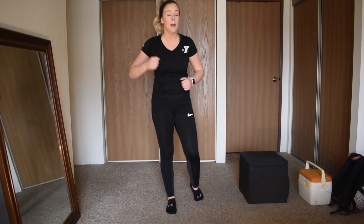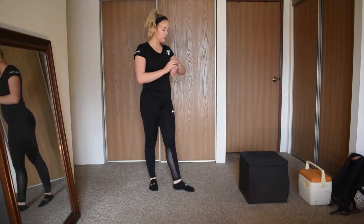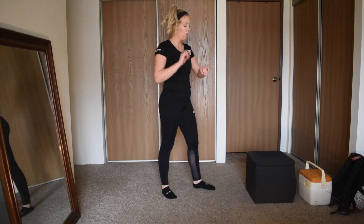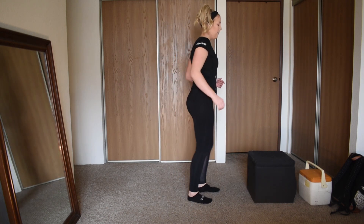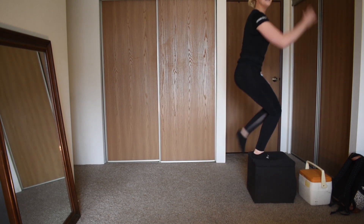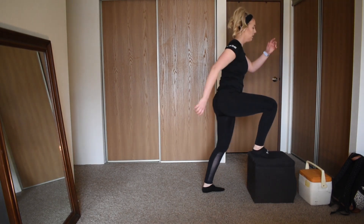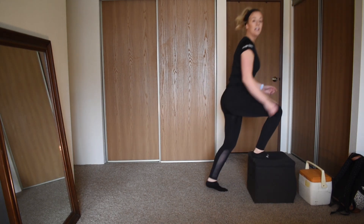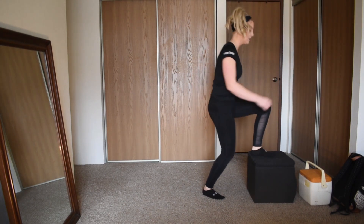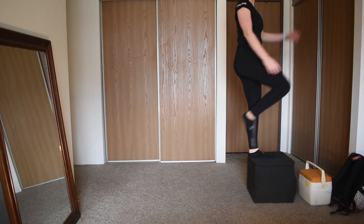Remember, 30 seconds of work back-to-back. Starting with power step ups — 3, 2, 1, begin! 30 seconds of work, power step up, use your arms, stay on that one leg. Good, good, good — almost there, switch legs, other side. To be respectful of downstairs neighbors, you don't need to add in that jump — just tone it down a little bit.